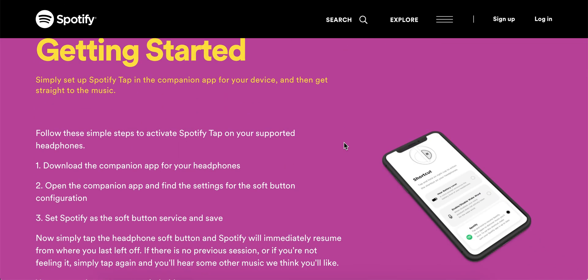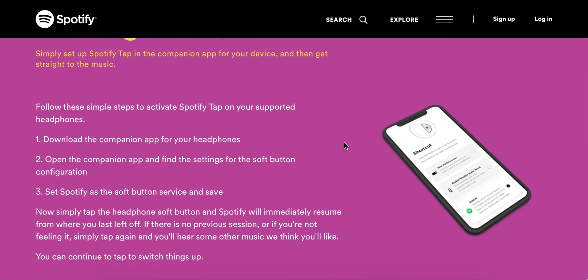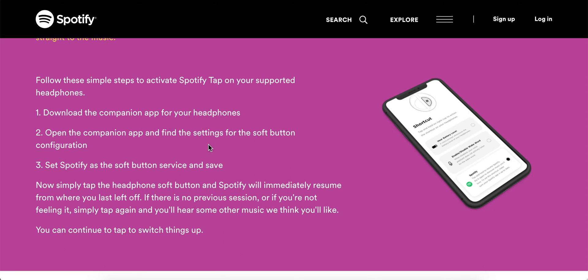To start using it, you need to download the companion app for your headphones. Open the companion app, set Spotify as the soft button service, and save.